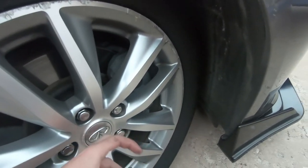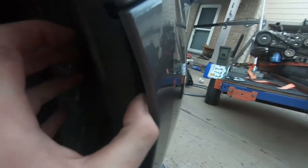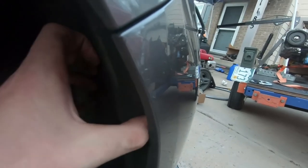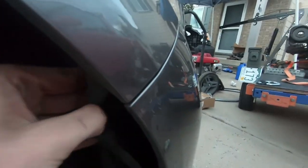Next, turn the wheels all the way to one side. There should be a clip right here, and you'll be able to pull this little splash guard out like this. Then right where the bumper meets the fender there's a bolt — it's a 10 millimeter — go ahead and pull that one out too.